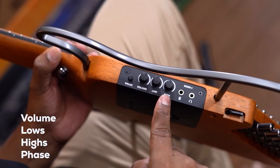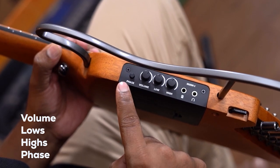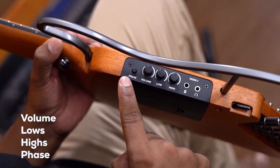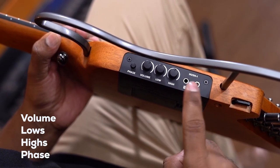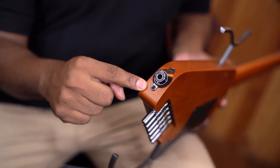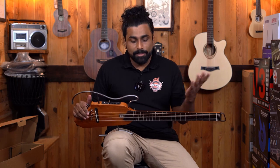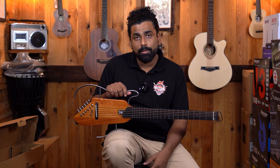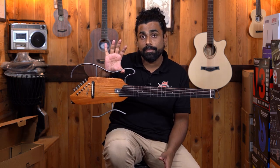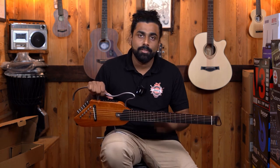Coming to the controls — it's very simple. We have a volume button, lows and highs, and a phase button in case there are phase cancellation issues. We have a headphone output as well as a speaker output at 3.5mm. Here is your main instrument out for performances — to amplifiers or any kind of speakers. This guitar is hardly 2 kilos; to be precise it is 1.75 kilos, making it one of the lightest guitars we have ever found.